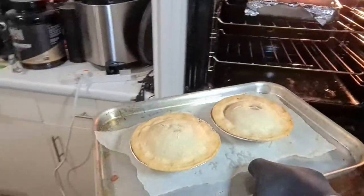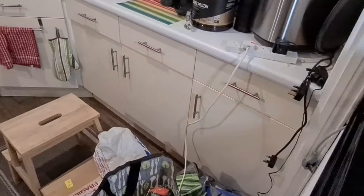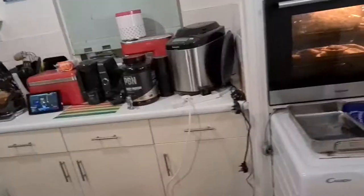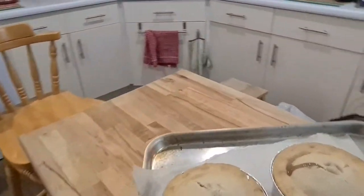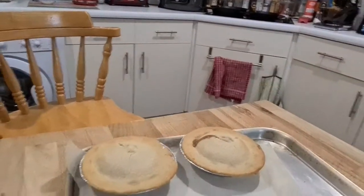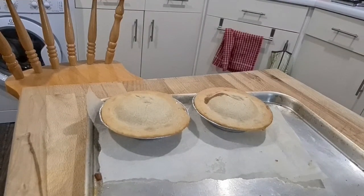Well, here they are. They have risen up quite a bit. I've got to say they actually look like they need a bit longer, so going back in. One of the pies has sprung a leak, so regardless it's time for them to come out. As you can see, the pie has sprung a leak — you can see it boiling up out the top there. They do look pretty impressive though. They smell wonderful, by the way — there's a very strong chicken smell coming from them, which is exactly what you want.